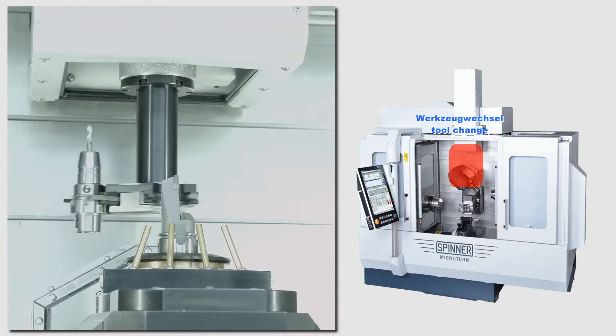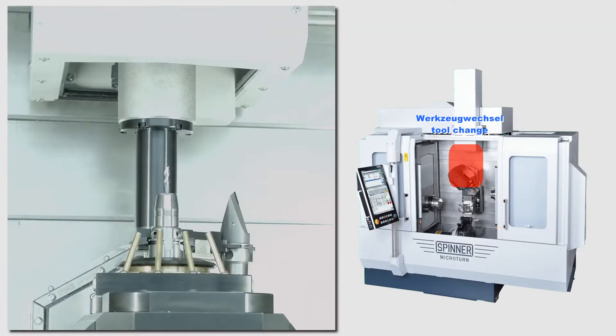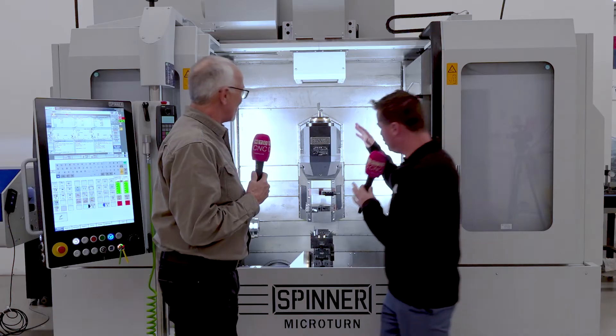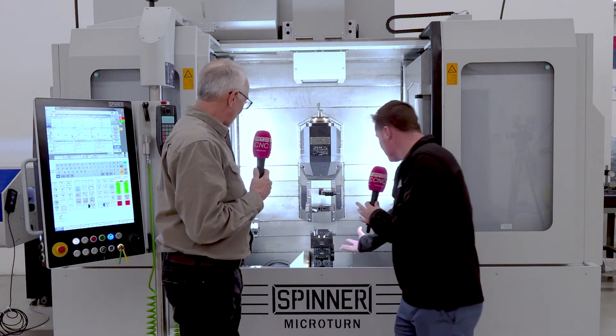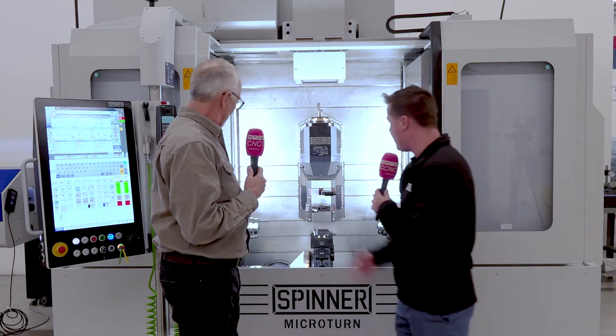72 tools go through this tool changer — this particular machine has 72 tools on it. We've got 20 horsepower in the head, 12,000 RPM. That's a good amount of horsepower for something that looks so small. Now we have the turret, and we have a main spindle and a sub-spindle. It actually looks like Hainbuch chucks we have in here right now.